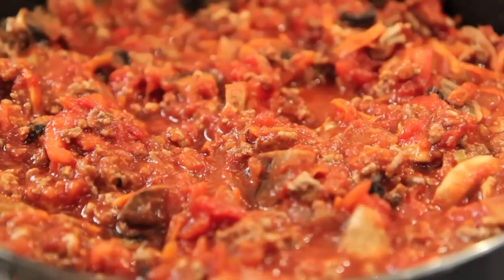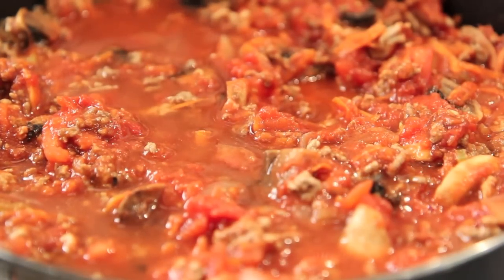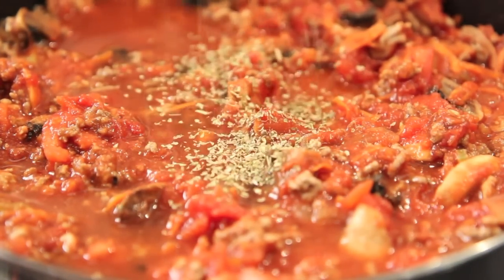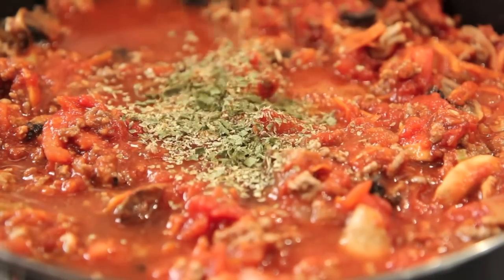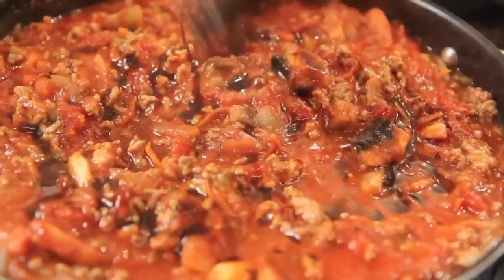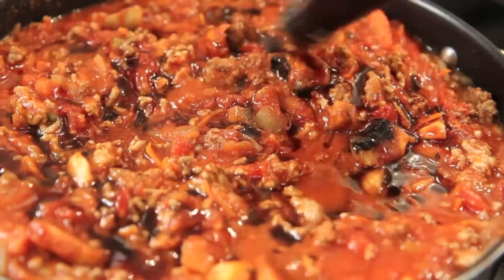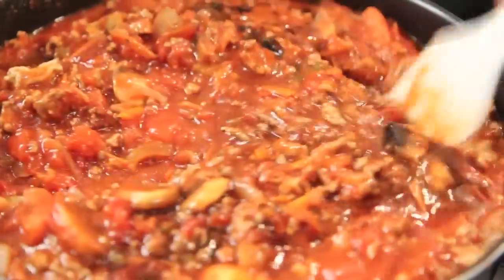Then add in the mushrooms. Next we're going to add in the wine — I'm using white but of course you can use red; I just think it gives a nicer flavor. Then add in the oregano and the chives, then the Worcestershire sauce, and give it one final mix.